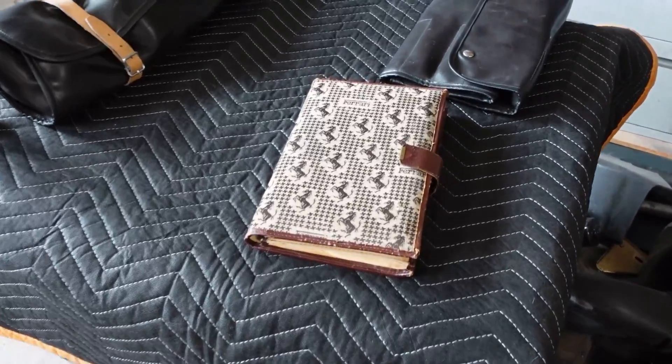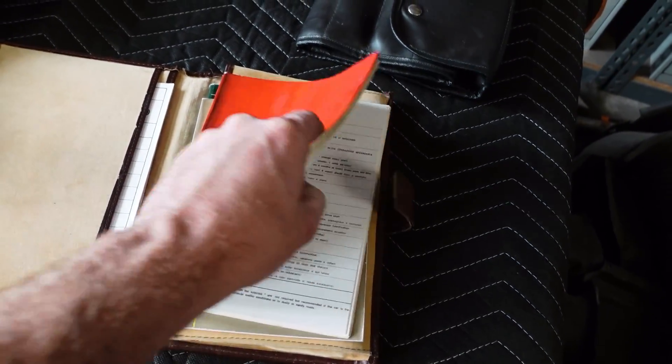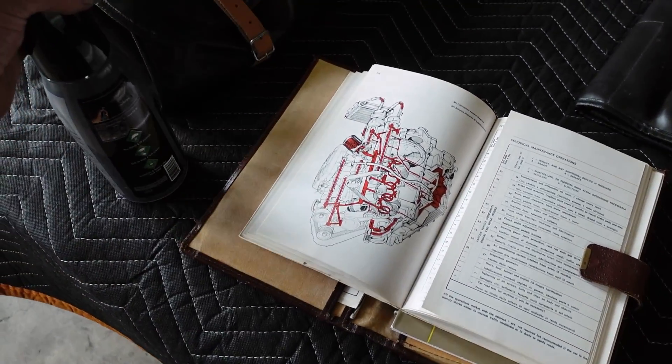One job left for our interior detailer — I figure maybe we should spray the owner's manuals down and get the pages looking nice and shiny. Maybe not. Maybe this stuff's good as it is.